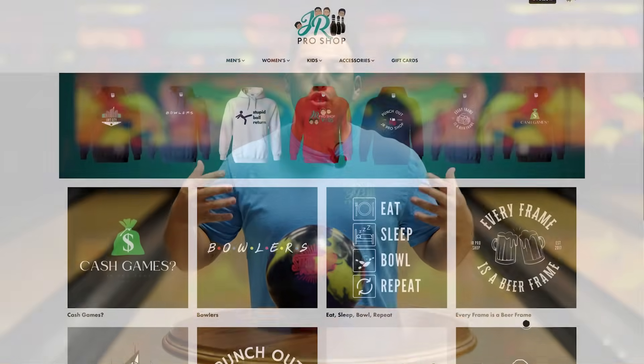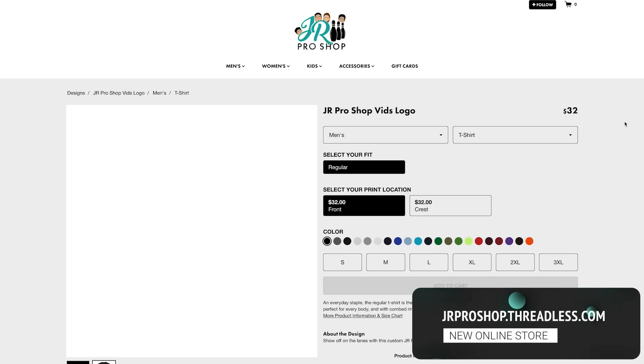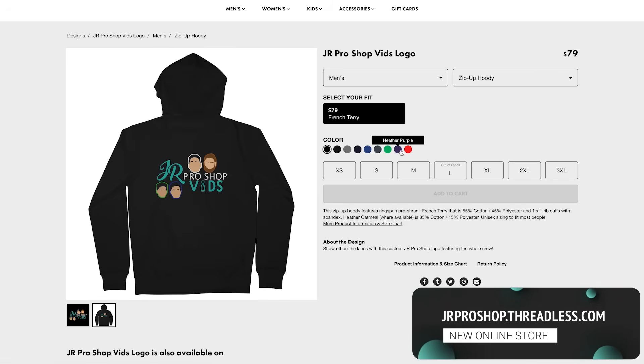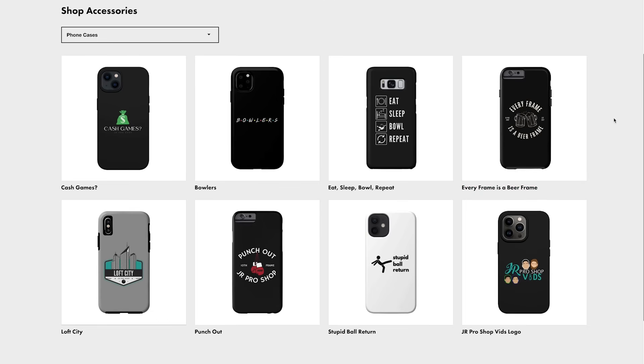With all that being said, we got some new merch. If you like the new shirts we're wearing, jrproshop.threadless.com — you can pick your design, pick your color shirt, pick your size, ship right to your door. Anything you want: shirts, sweaters, hoodies. We got a bunch of designs on there, check it out, see if there's anything you like, and order something.